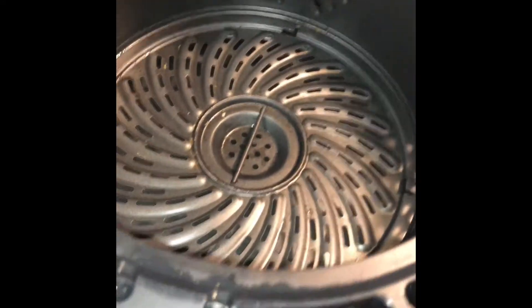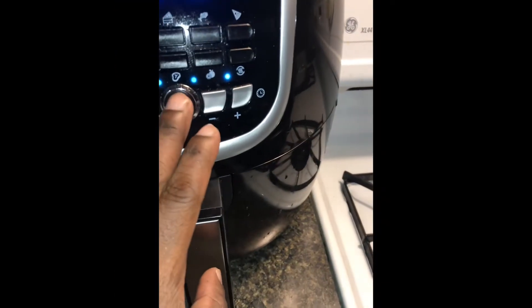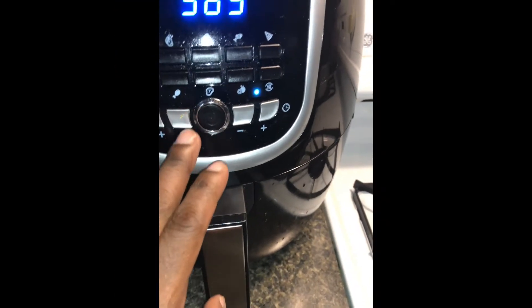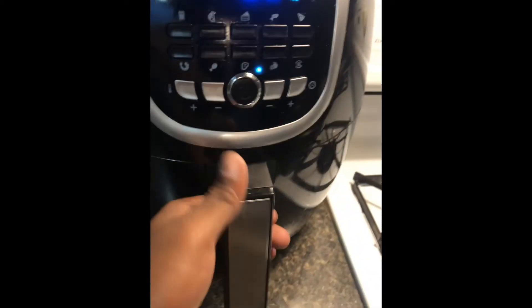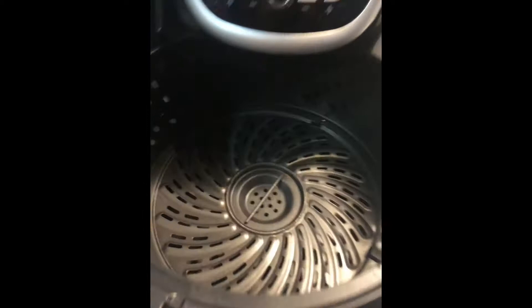Now you're ready to run over to your Easy Bake Oven and make sure it's clean — no leftover cake mixing here. Preheat your Easy Bake Oven. After your oven is preheated, spray it down with olive oil.